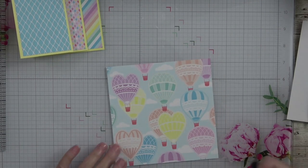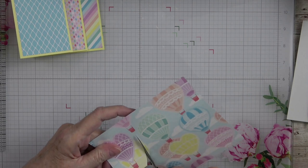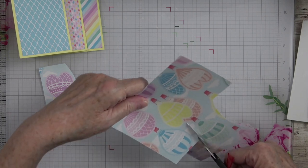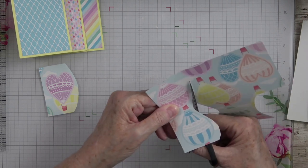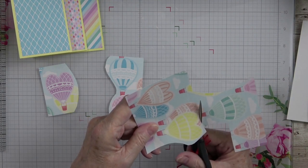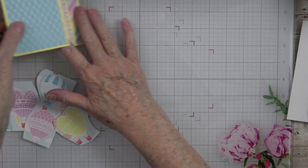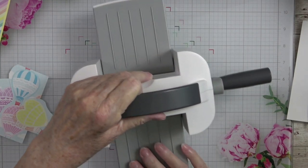I'm going to start off with this piece and cut out any balloons I want to die cut. I want to die cut this one, and also this round blue one, and this yellow one. So I'm going to be careful cutting around these to get the pieces I want. I'm going to show you how you can use all of these.